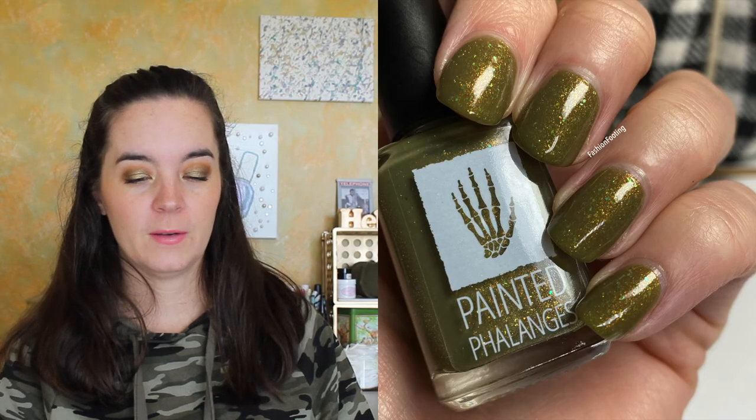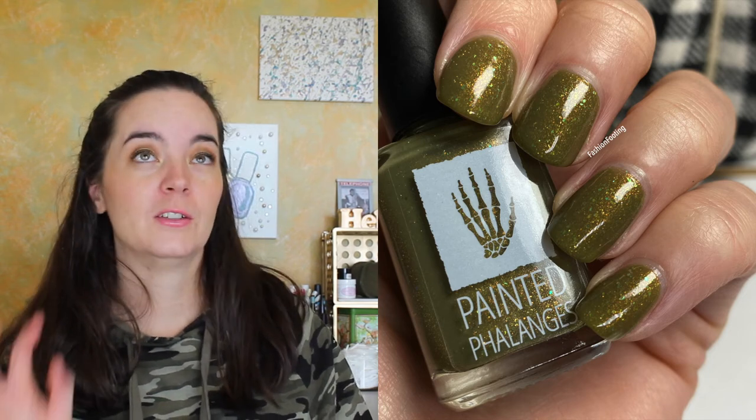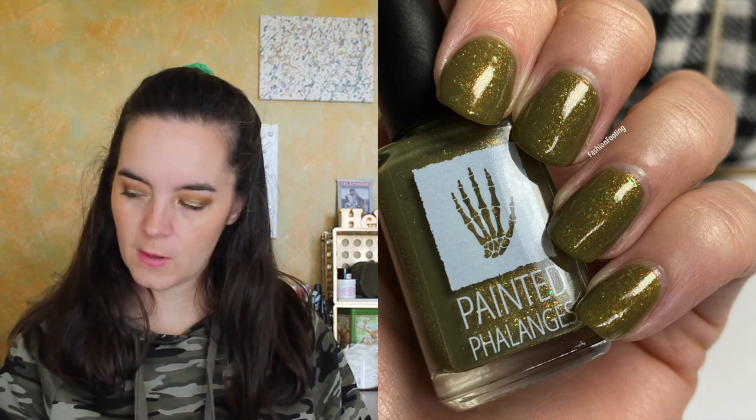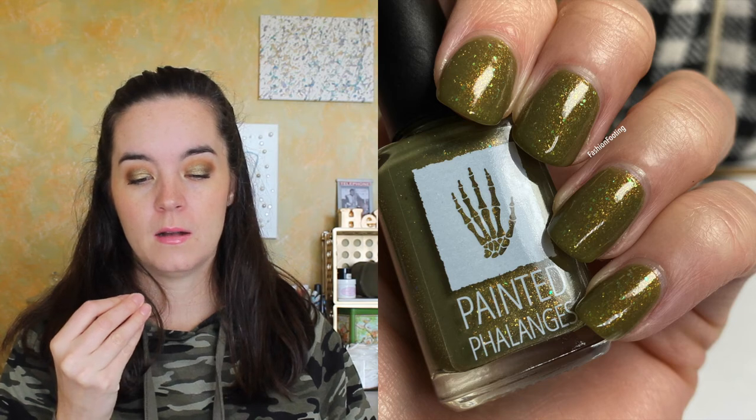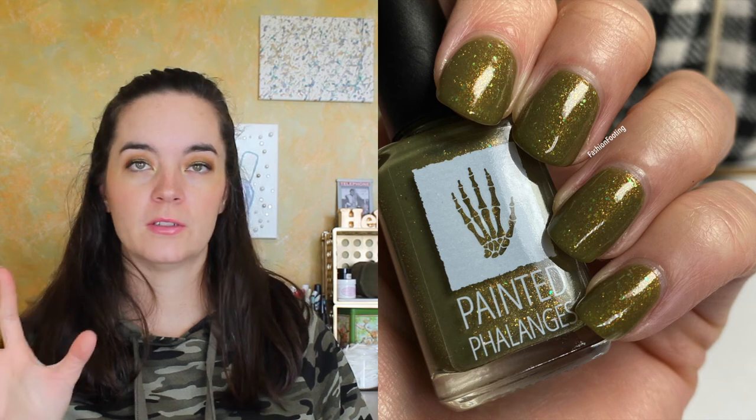The last polish is called Winged Elf. This is an olive green with copper and gold shimmer and bright green micro flakies. It needs three coats to be completely opaque, but it has a good formula. I love this color so much — it's so beautiful, green and olive with gold and copper shimmer. It's so perfect. That is three coats of Winged Elf.